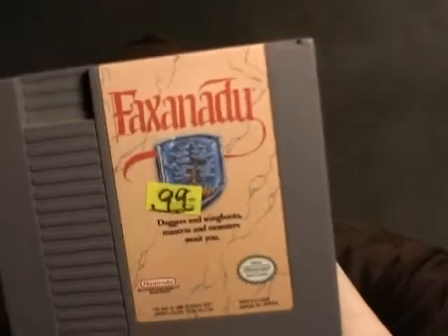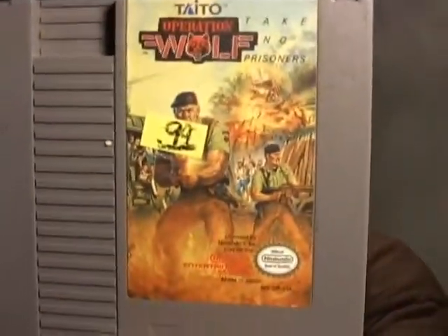Do the others have yellowing? I'll show the yellowing on the Fabio one — on that NES cart. I've seen it on the systems but on the cart? How'd you manage that? Faxanadu — gotta play that sometime. I keep mixing it up with Star Tropics, which I've played, but I have not played Faxanadu. I like the little tagline: 'Daggers and wing boots, mantras and monsters await you.' Operation Wolf. It seems like there's a theme of fantasy and shooting/army games. Deadly Towers.